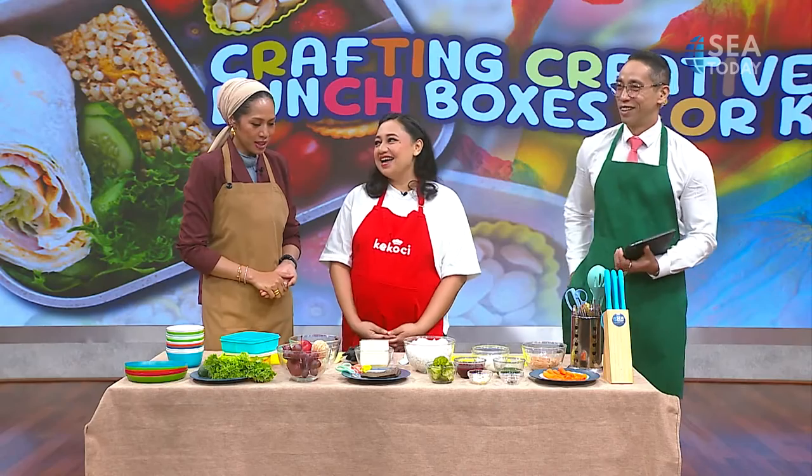Welcome back to the C Moni show. Today we're going to dive into the world of crafting creative lunch boxes for kids. Parents stay tuned, and of course if you're a parent or just someone who loves to see a smile on a child's face, get ready to unleash your inner artist and elevate the art of lunch packing to a whole new level. Joining us today is Kekochi co-founder and psychologist Natasha Dutulong, to reveal more about crafting creative lunch boxes for happy children.